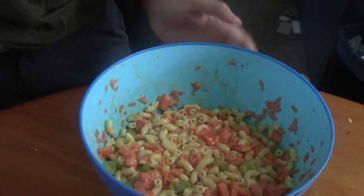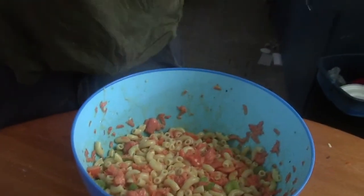After four hours, this is what it should look like. It looks so good — can't wait to try some tonight. It should be nice and creamy.